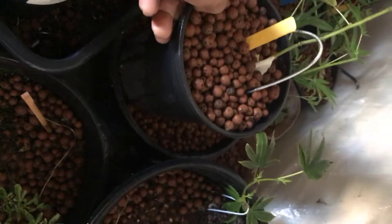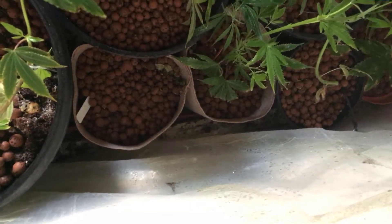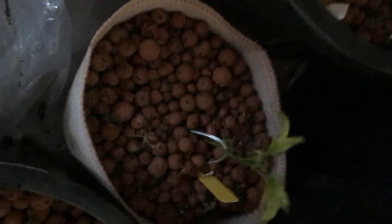These old pots I've been using for four to five years, so I know already off top. There ain't nothing like these back here that I've been using for like three years. The difference is that these are plastic and these are fabric.